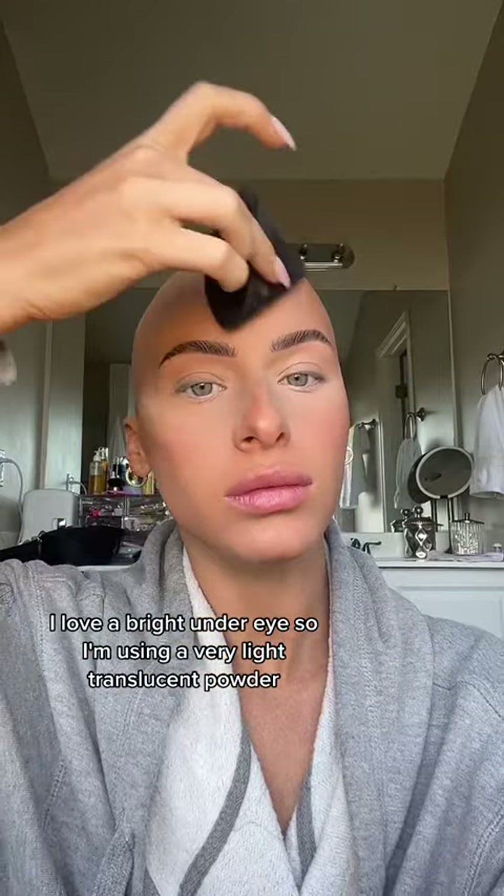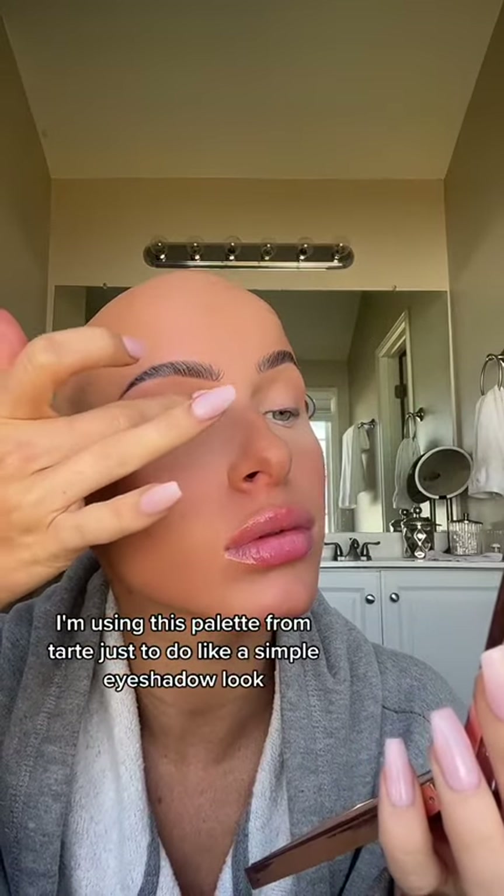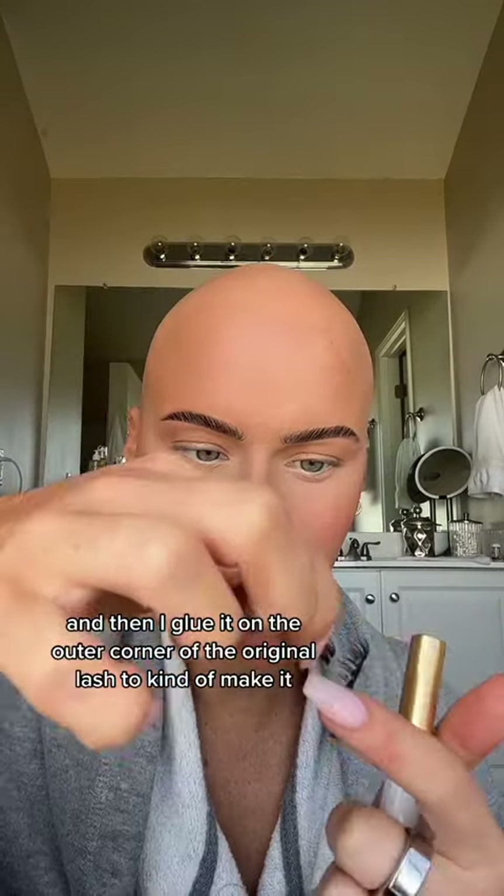I love a bright under eye, so I'm using a very light translucent powder. For my eyeshadow look I'm using this palette from Tarte, just to do a simple eyeshadow look. For lashes, I like to cut the end pieces and then glue them on the outer corner of the original lash to kind of make it look like a cat eye.